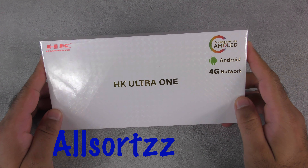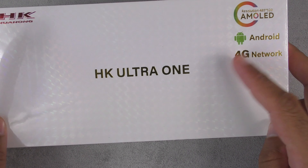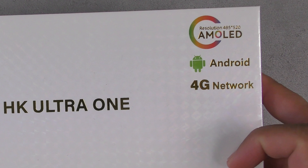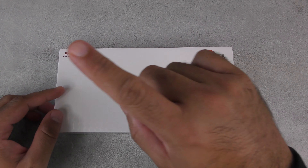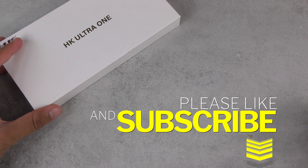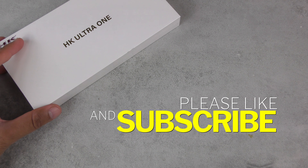Welcome to another video. A lot of people wanted to see this — the HK Ultra One smartwatch with loads of features. It's got the Android operating system, 4G network, AMOLED display, and lots of other features. Before I get started, make sure you follow me on one of the social medias, as I always put up sneak peeks on what to expect. Make sure you subscribe and hit the bell notification.